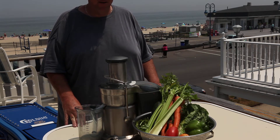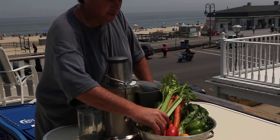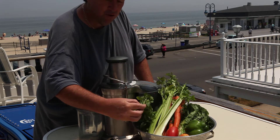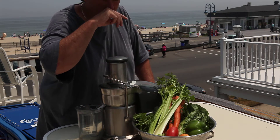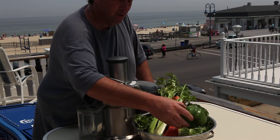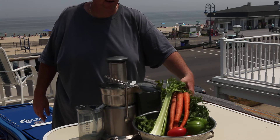Beautiful day and I figured I'd show you how I make my juice. What I got here is some celery stalks, a big cucumber, cilantro — which is fantastic. This is like a V8 juice I'm making for lunch today. Three plum tomatoes, a head of lettuce, pepper, and this whole bunch of carrots.